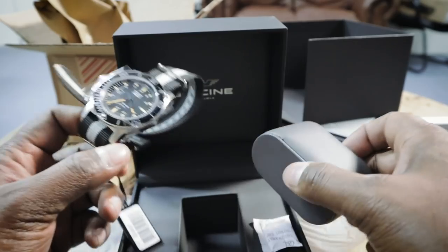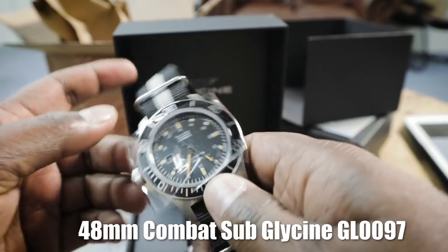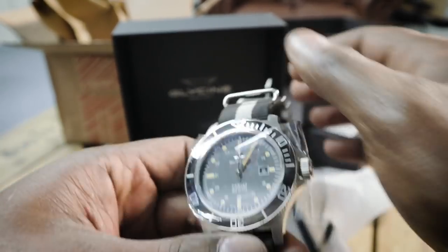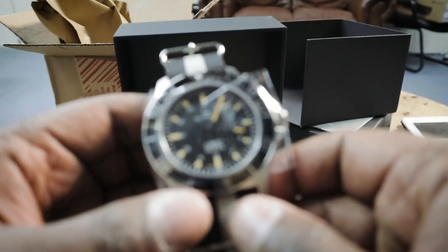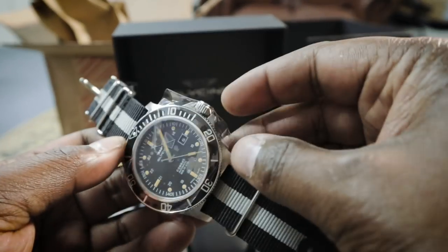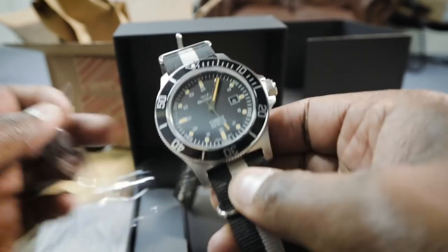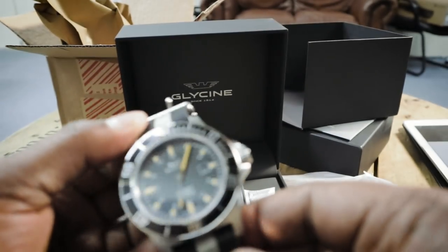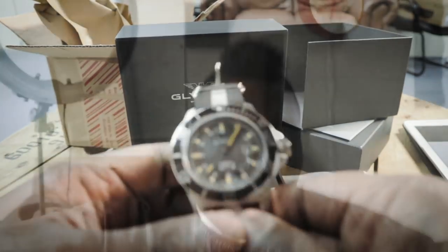This is the Glycine Combat Sub with a 48mm face — reference GL0097. It comes with a NATO strap. It doesn't look as big as I thought it was going to be, to be honest, for 48mm. I actually like how it looks.